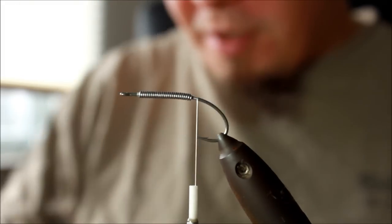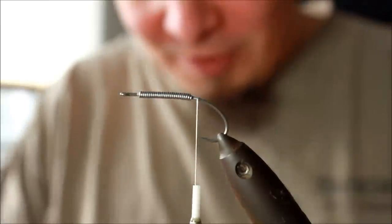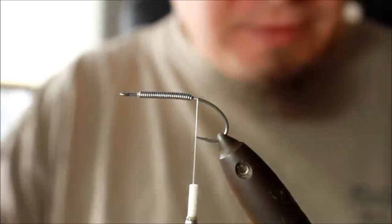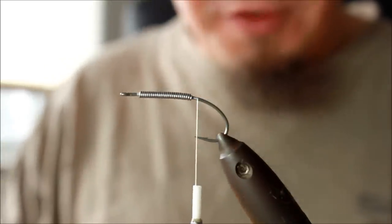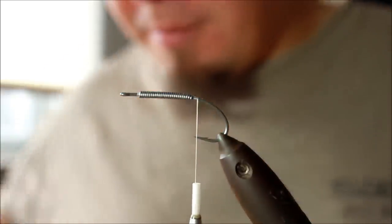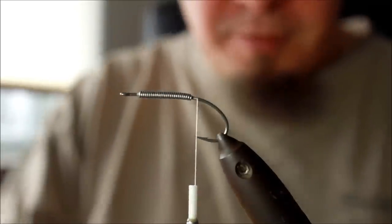Hello there. Today I'm going to make a very classic fly that has caught a lot of fish on the Danish coastline throughout the years. The inventor of this fly has taken it around the world and caught a lot of other species besides sea trout. In its original version it's called the Christmas tree and it's made in pearl.